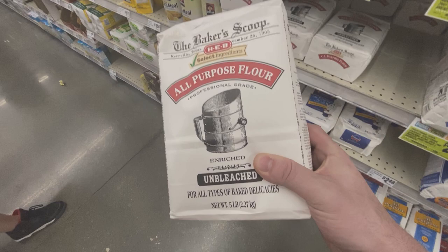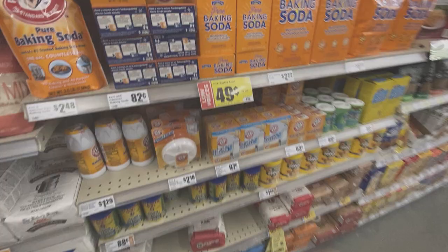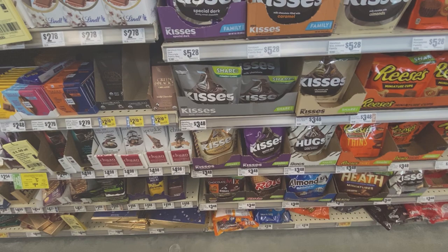I'll probably use it eventually, even if we don't use it today. It's flour. Next. Thank you sir. $0.49, that's good. Hershey's Kisses — regular. No chocolate. No. These are okay.